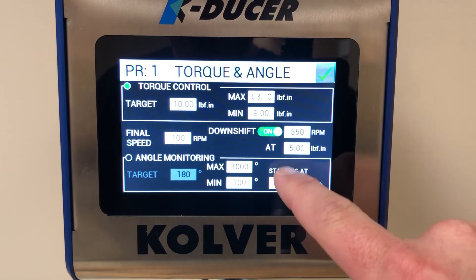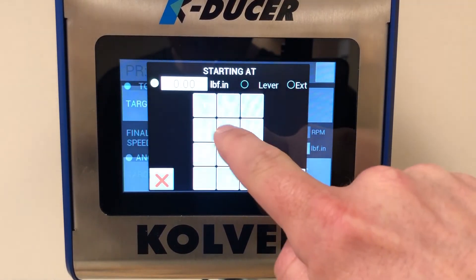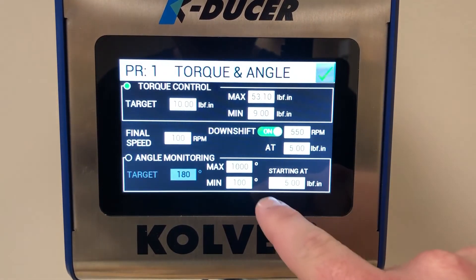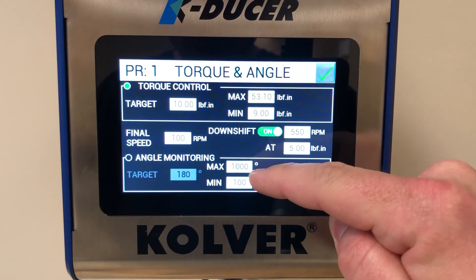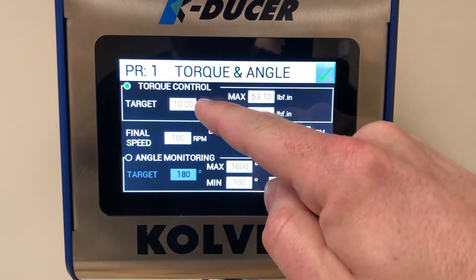At that point — 5 inch-pounds — we could say we want to start measuring the angle to make sure it falls between 100 and 1000 degrees when it reaches 10 inch-pounds.